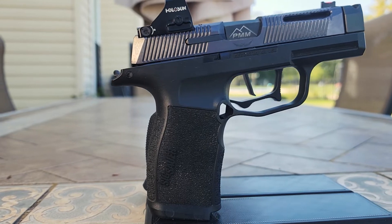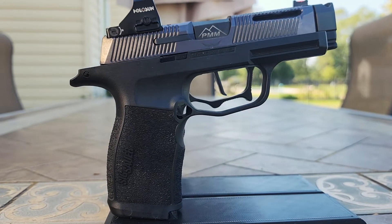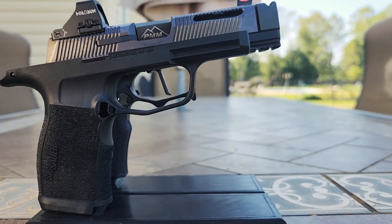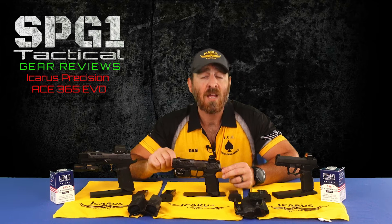Here is a comparison in size of the PMM EVO to the stock grip. As a quick side note, PMM does make a barrel and single port compensator for the standard P365 that brings the total length to that of an XL, so you could run that on the XL EVO and still be compensating in a shorter package.